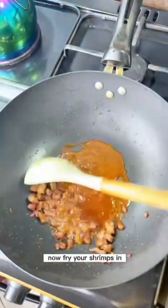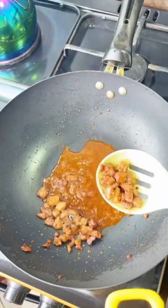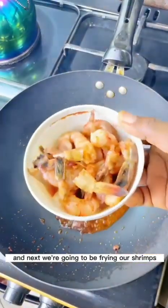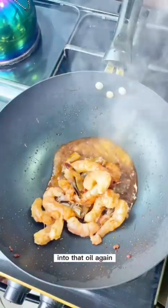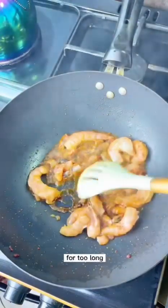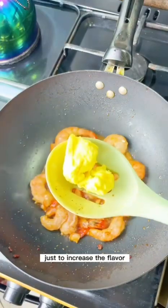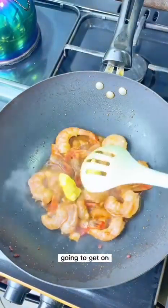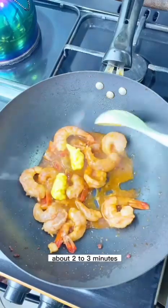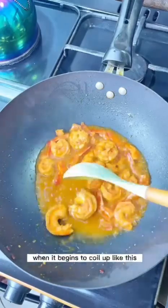You're going to fry your shrimps in that same oil — don't throw any flavor away. Pour the shrimps into the oil and fry on low heat. Remember, shrimps shouldn't be cooked too long or they'll be overcooked. I'm going to add some butter to increase the flavor. This will take about two to three minutes.